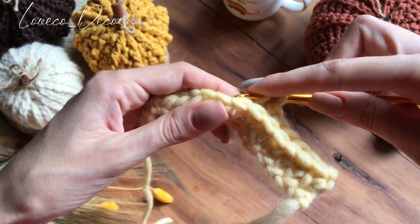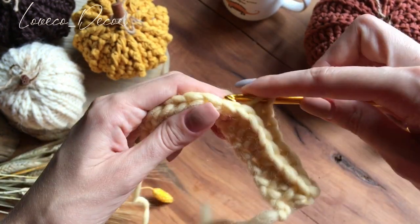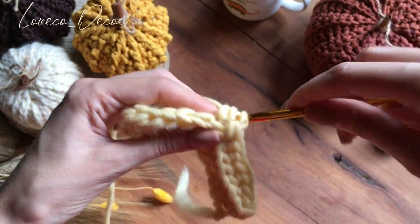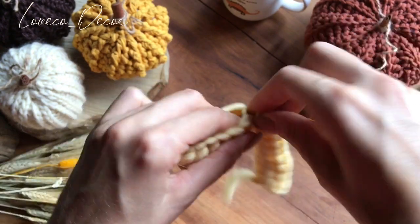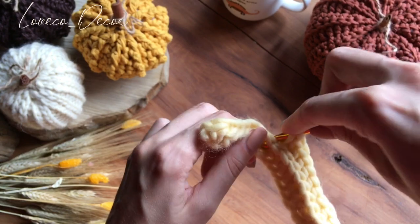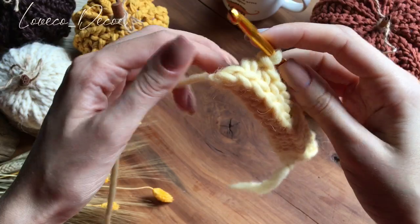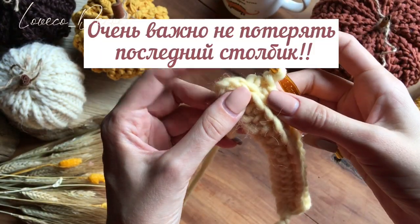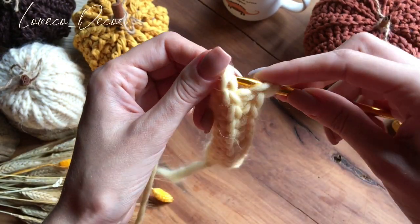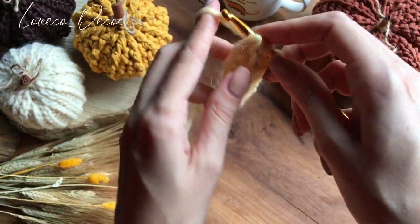Тут я очень советую считать, потому что в каждом ряду у вас должно получаться именно то количество столбиков, которые вы набрали — то есть в моем случае это 17. И так вяжем до конца ряда, можете поставить на паузу. Самое главное — в самом конце последний вот этот столбик тоже надо провязать. Вот он выглядит как выступ, его постоянно хочется упустить из вида, но не надо этого делать. То есть самый-самый последний столбик мы тоже провязываем.